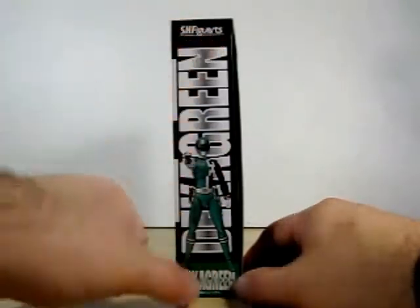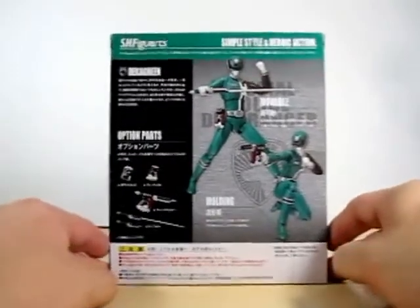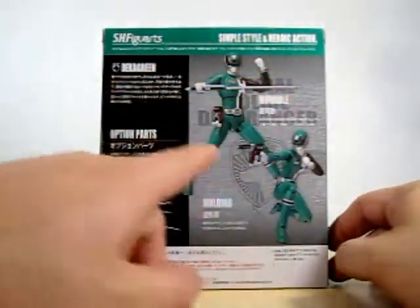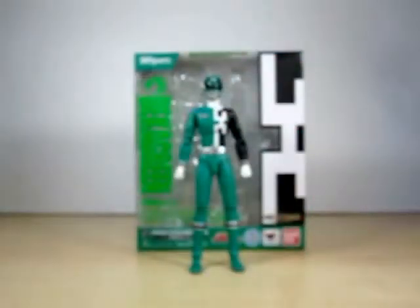It says SH Figure Arts Deca Green here. On the back of the box we got more awesomeness of Deca Green in poses, the moveable parts, the option parts, and the molding figures to be released of the Deca Ranger line.